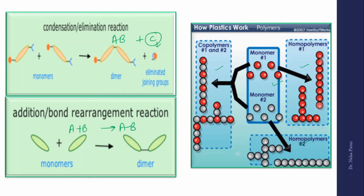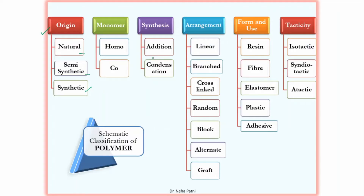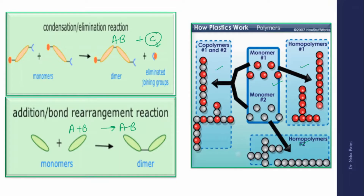In condensation polymerization, small molecules like NH₃, HCl, or H₂O are released. Urea formaldehyde resin is a copolymer because two different monomers are involved. It is synthetic because it is made in the lab. On the basis of synthesis, it is a condensation polymer because the reaction involves release of an H₂O molecule.